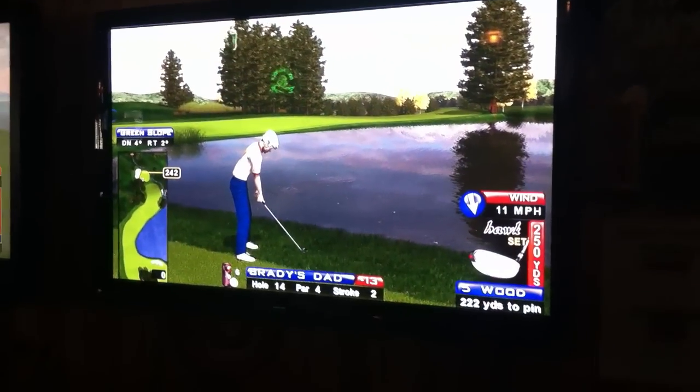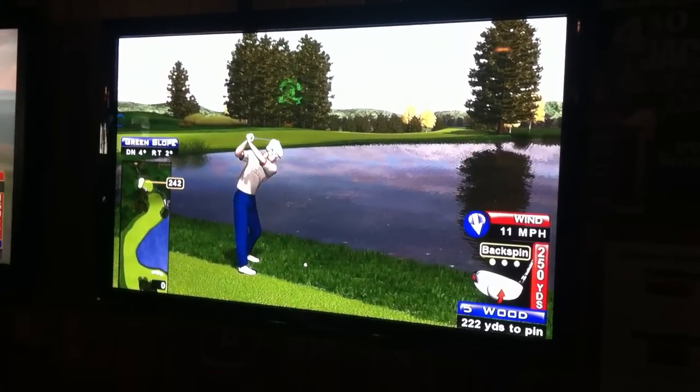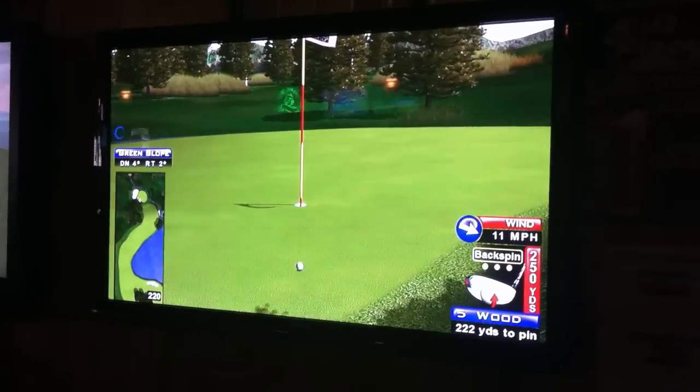Oh, man! Actually, behind the rough, I'm going to be okay. The rough is good. You have to say you want that. Right up and over. No tree action. And back up — a lot of spin.